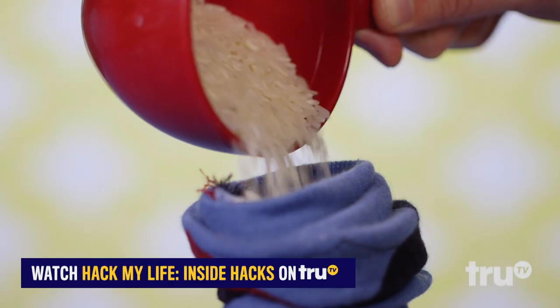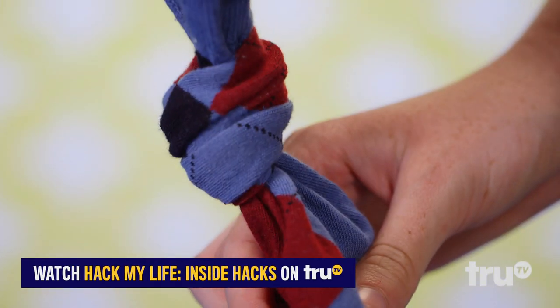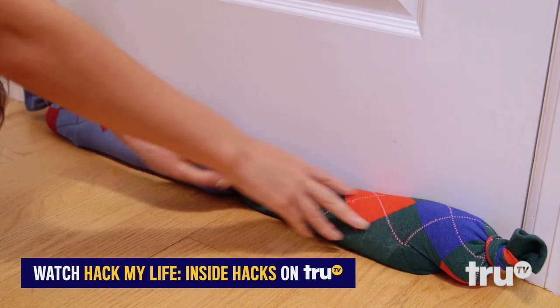Got a drafty door? Seal it up by taking an old sock, filling it with rice, then laying it down to block that breeze. All-star.